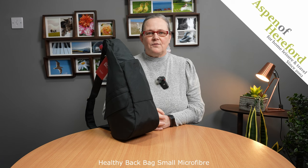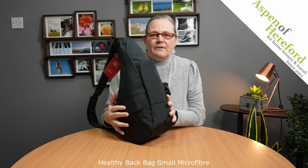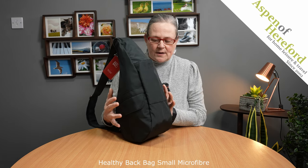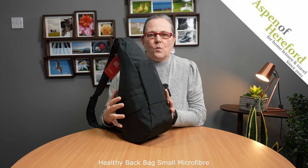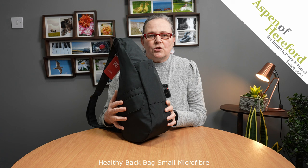The Healthy Back Bag Microfibre Small Handbag from Aspen of Hereford Limited. These fantastic bags are very good for your back and your shoulders. The way the pockets have been designed means that the weight is evenly distributed across the bag, and when you pop one on your shoulder it feels much lighter than it actually is.